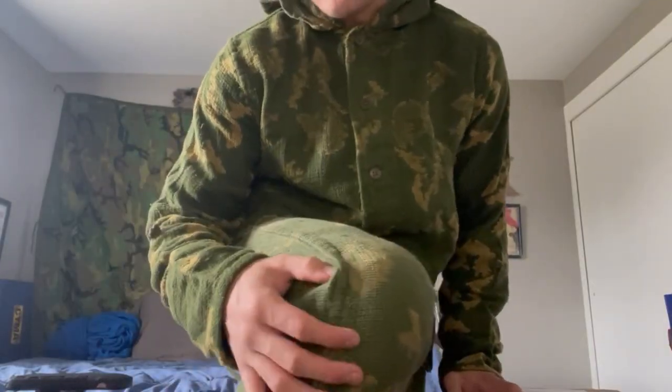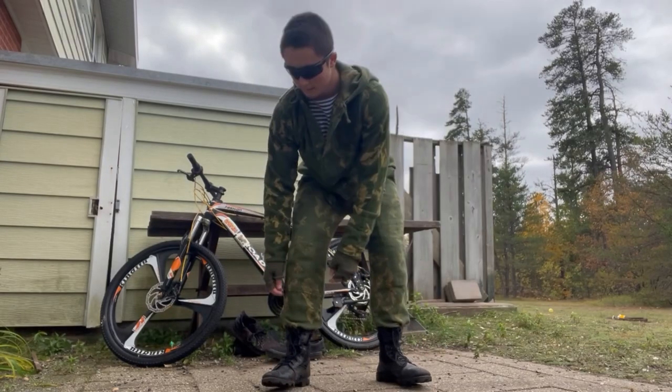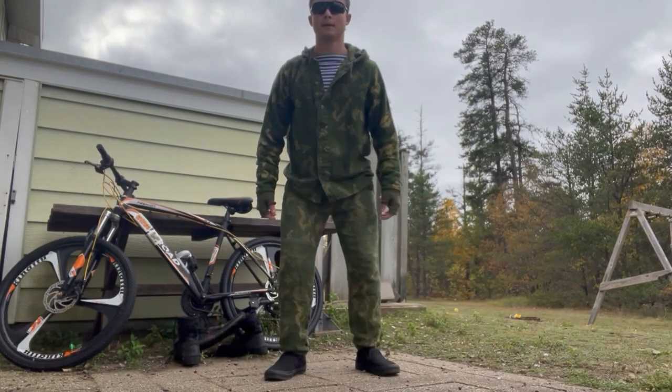The only place on the pants that shows a difference in material thickness is the knees, which have approximately double the fabric with stitching patterns that remind me of American BDU-style pants with their knee reinforcements. Overall, the pants fit me well and are long enough to be tucked into boots or worn with tennis shoes or crocs without being so long that you're stepping on the fabric.